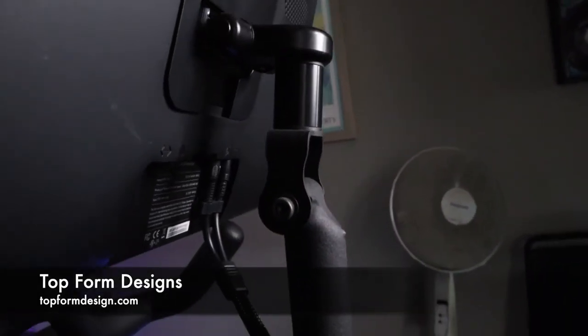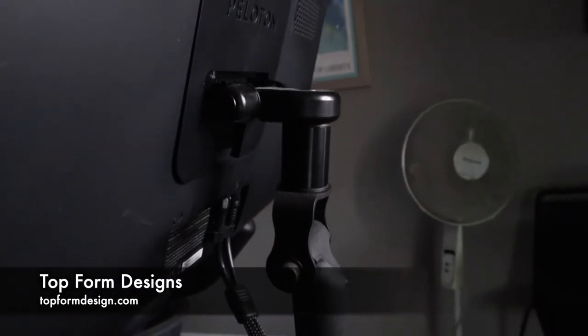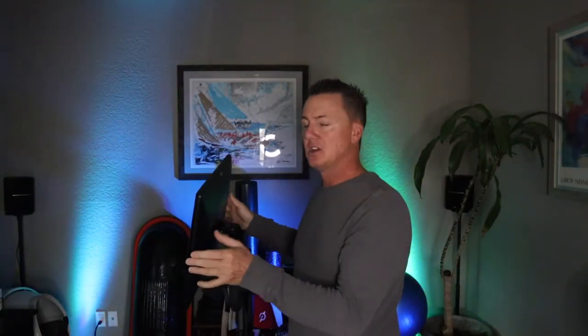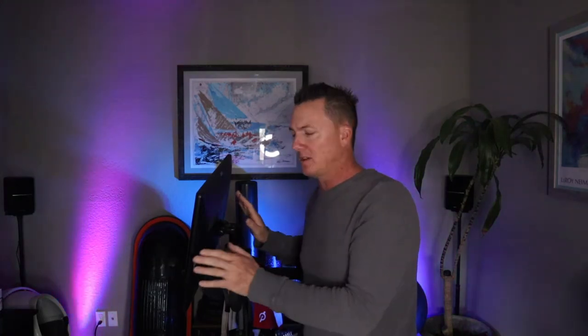The main thing I like about it versus what's coming on the new bike is that this one pivots all the way around. From what I understand, on the new bike it only pivots to the side. But with the Top Form Design one, it pivots all the way around, as you can see.